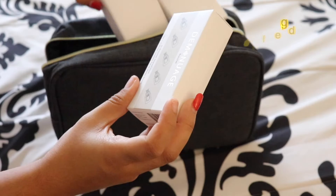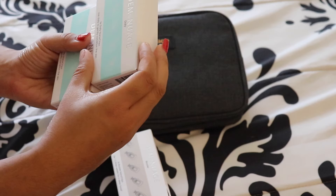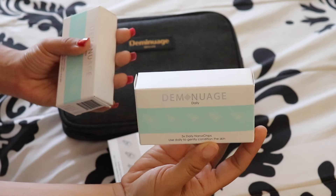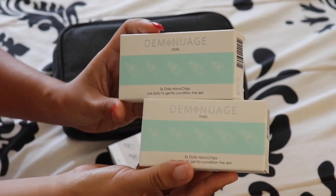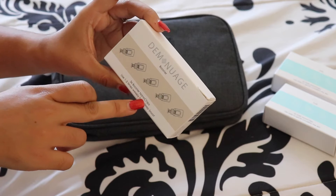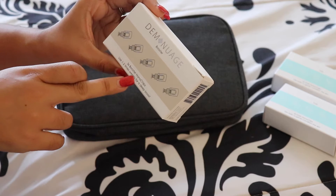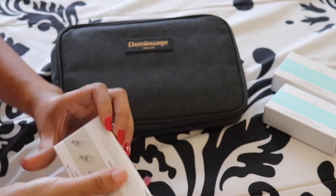So I got all my three Diminuage items here. This is the 5x daily nanochip — this is to use on your face, it's a skincare product. And then I have two of these. Excuse my nails — it's mom life so it's real life, it broke. Anyway, I also have the booster nanochip, and this is to be used one to two times weekly for a deep boost. So this is something you cannot use daily, but the other two are.